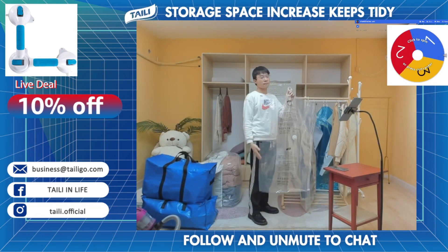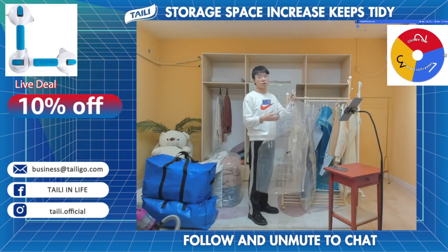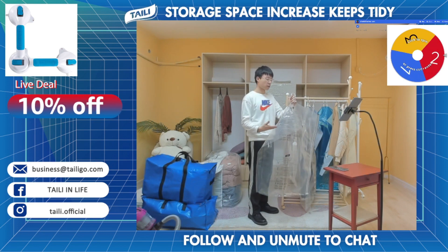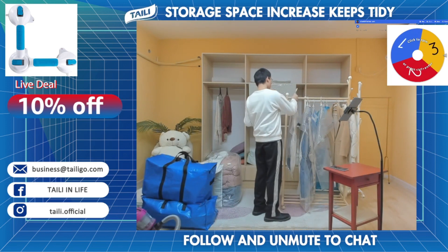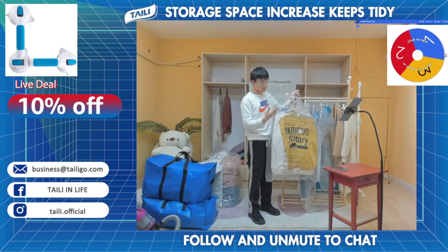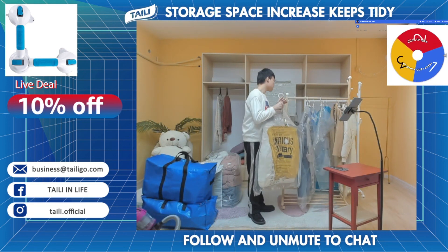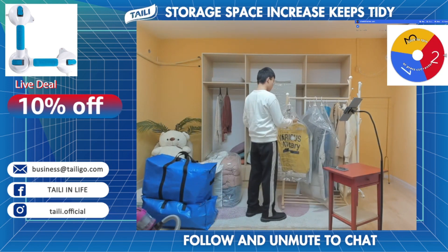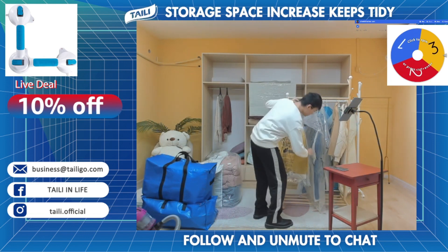Now let's see how this bag works for storing and vacuuming clothes. I'll show you this bag, which already has clothes inside. Now let's see the components of this bag — first we need to seal our zipper like this.